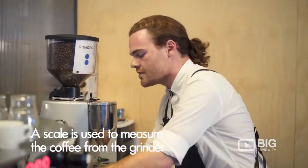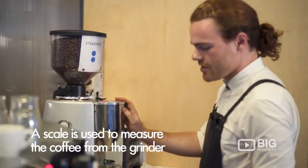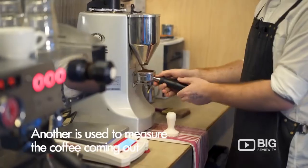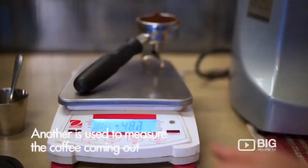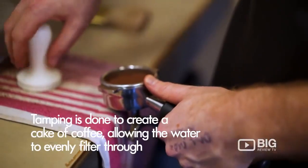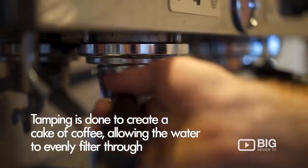I've got a scale on this side, weighing the dose in through our grinder. I've got a linear PB here, one of the most accurate machines for volumetrics, meaning that when we get the coffee on the scales, we'll be super accurate out as well in its yield.